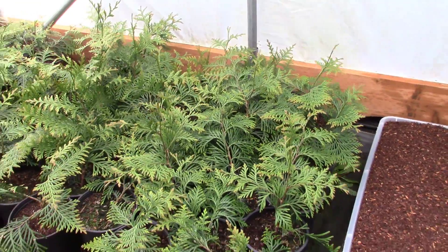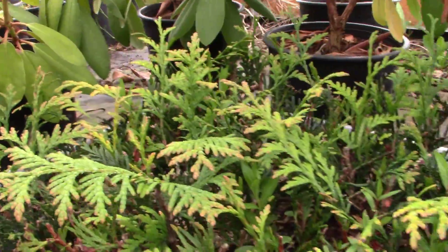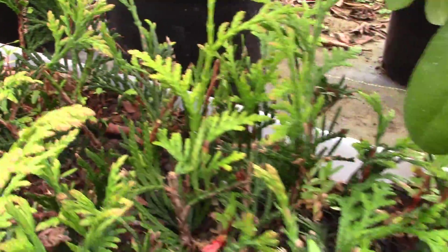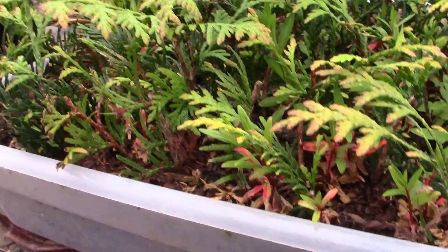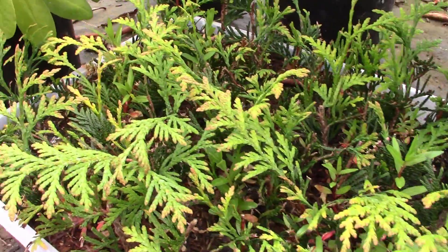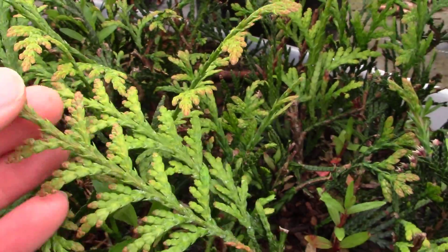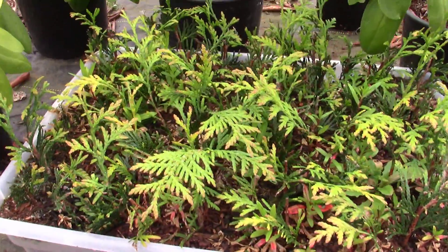Let's look at the next progression — these were last year's cuttings, look at them all rooted out. Just beautiful little landscape plants. I'm going to pop these guys up into one-gallon pots. They're still dormant; it's the middle of April and still getting close to freezing at night. They're in the hoop house so they don't bronze up too much, but you can still see those bronze tips — that's pretty normal for cedars. These guys are a cedar cross, so they're all going into one-gallon pots.